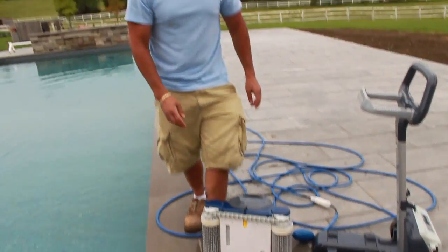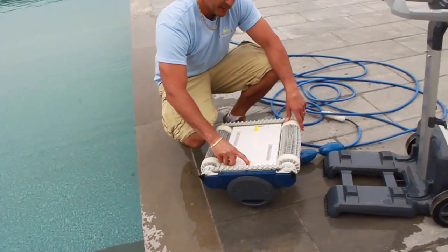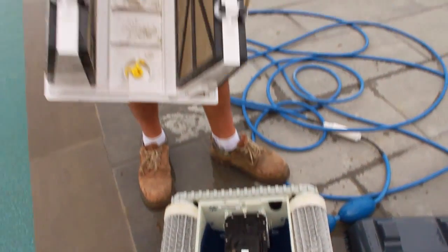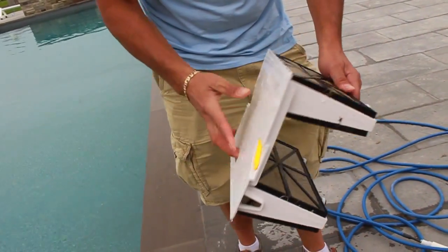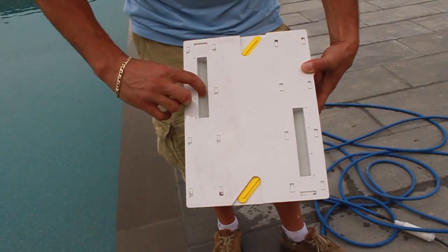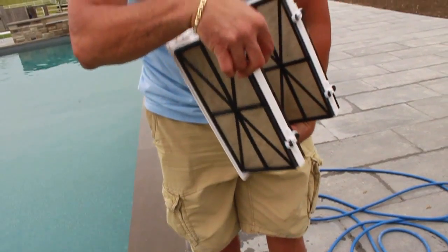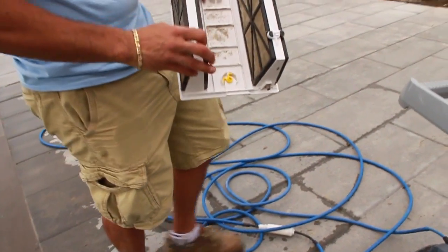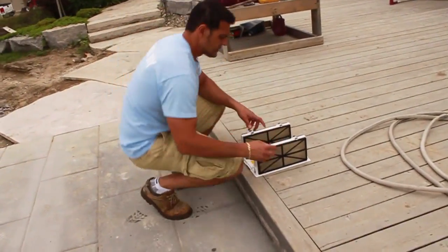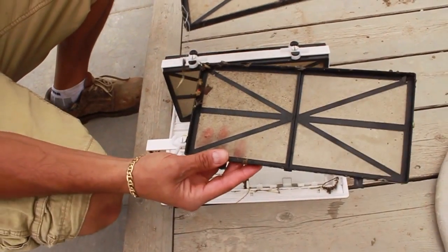Now it's time to inspect the filters and possibly clean them. We've got these clips — let's open the clips. We have two filters, and all the debris goes inside the filters. The way the robotic cleaner works is from suction — these flaps open allowing debris and dirt to go inside, and everything gets trapped inside these filters. So what we're going to do now is clean them. These tabs just open up like this, the filters come out, and you can see there's a little bit of debris in here.